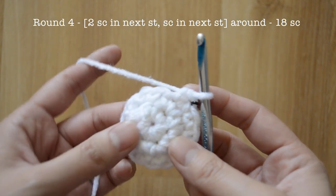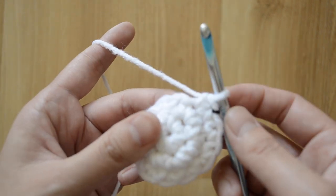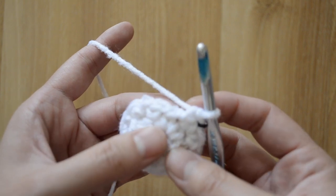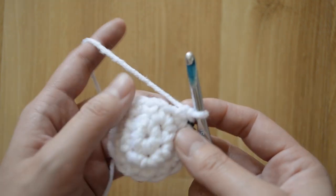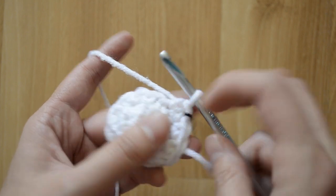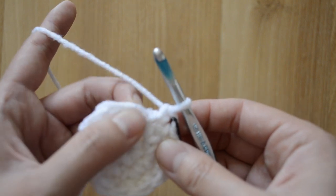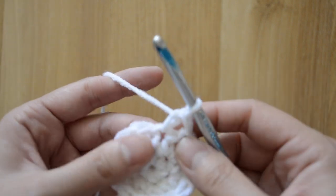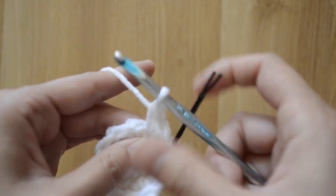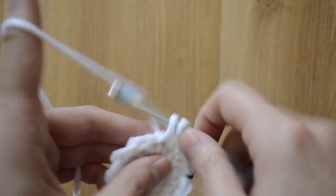For round four we are going to have eighteen single crochet stitches, moving from twelve to eighteen. The pattern is going to be two single crochet stitches and then one single crochet stitch — two, one, two, one, two, one all the way around. So our next stitch, we want to do two single crochet stitches right in this spot: one and that's two.